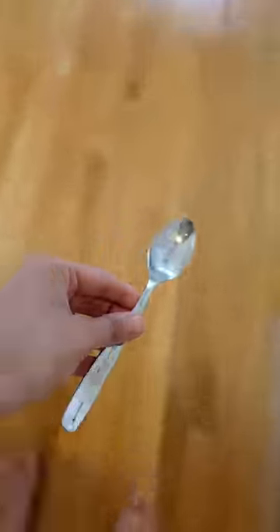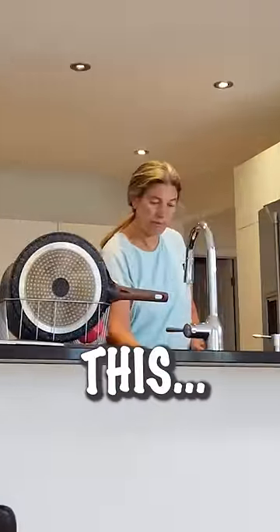For the sponge prank to work, I left dirty dishes in the sink, a spoon on the floor for a distraction, and placed a hidden camera in the kitchen. But now watch this.